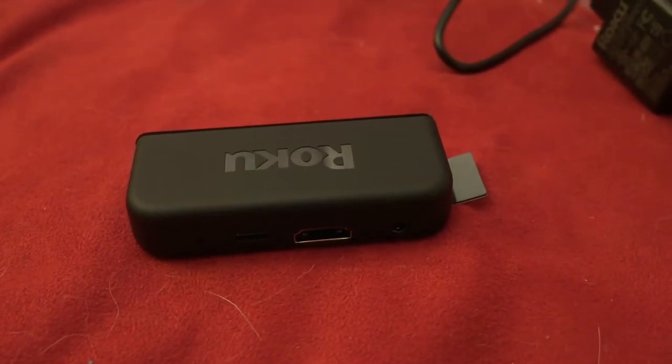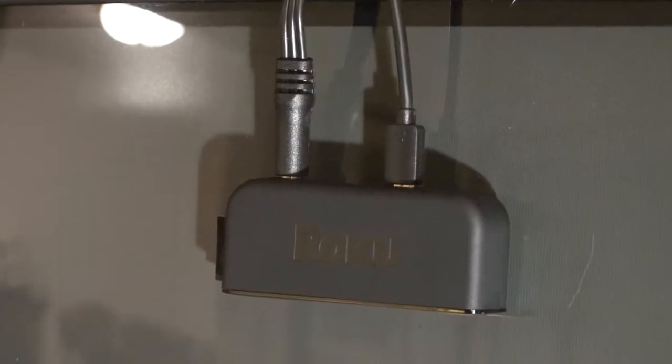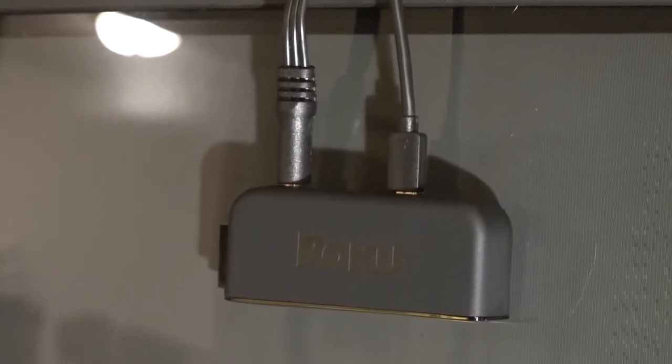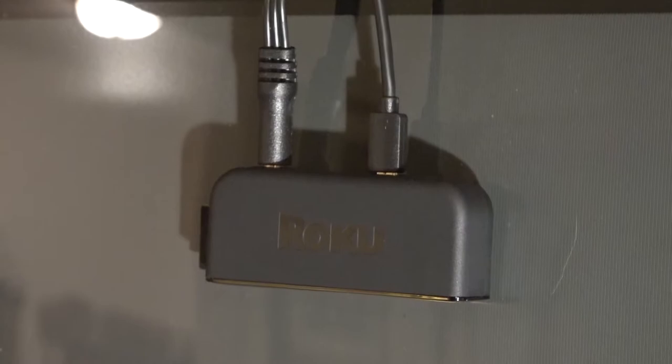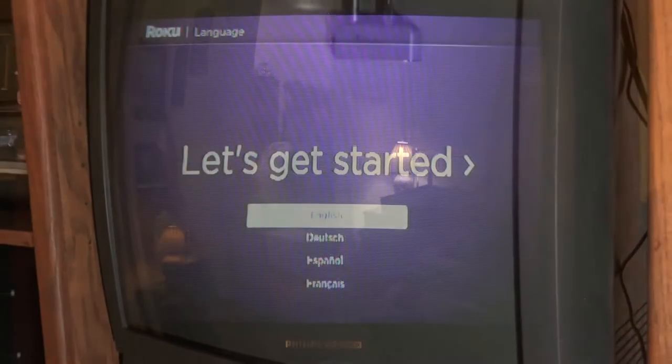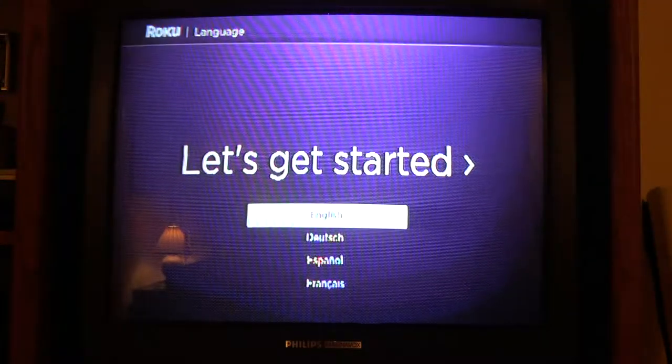Let's get this hooked up to a TV. Here's what it consists of: your composite video cable plugged in on the left and your power cable on the right. The other end of the composite cable is going into this old Phillips 27-inch CRT set.